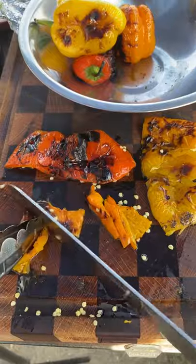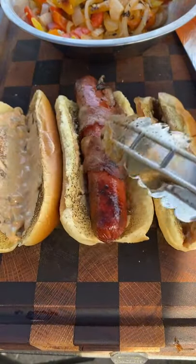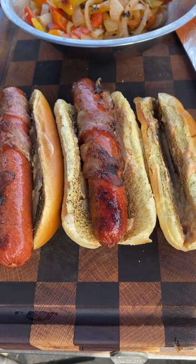The bell peppers, once they're done, remove them and go ahead and slice them. We're going to be mixing the onion and the bell peppers in the same bowl. Now your buns, you want to toast them — I'm using brioche buns. Add your hot dog, add your toppings. These were simple and absolutely fantastic.